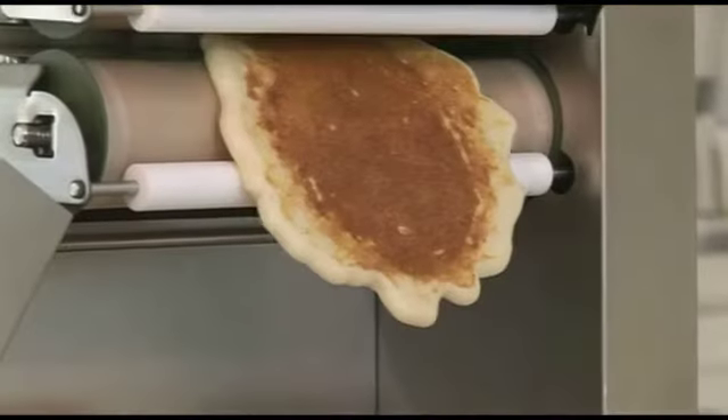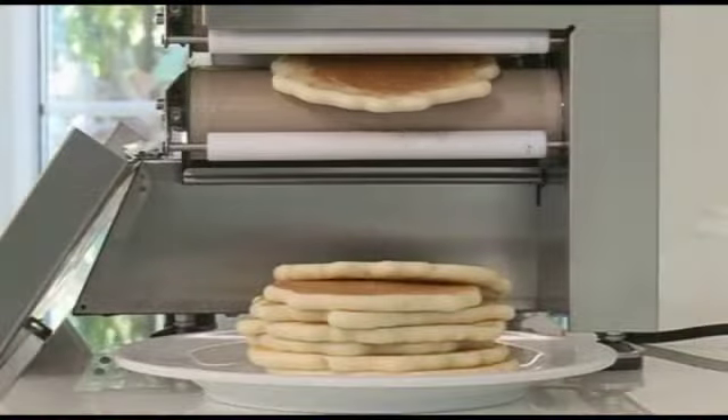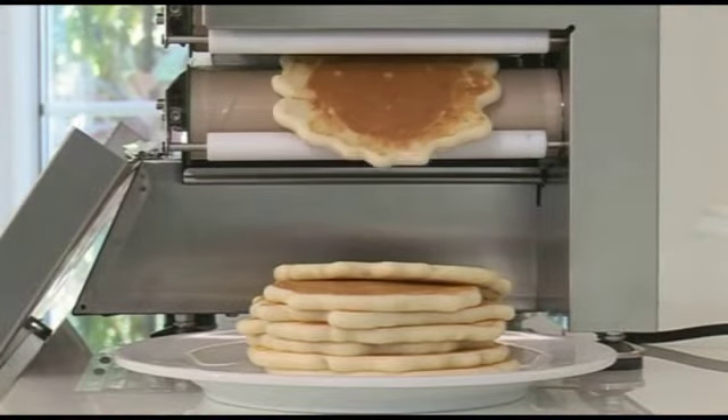Now you and your customers are again ready for those perfectly cooked pancakes, time and time again. Let's go.